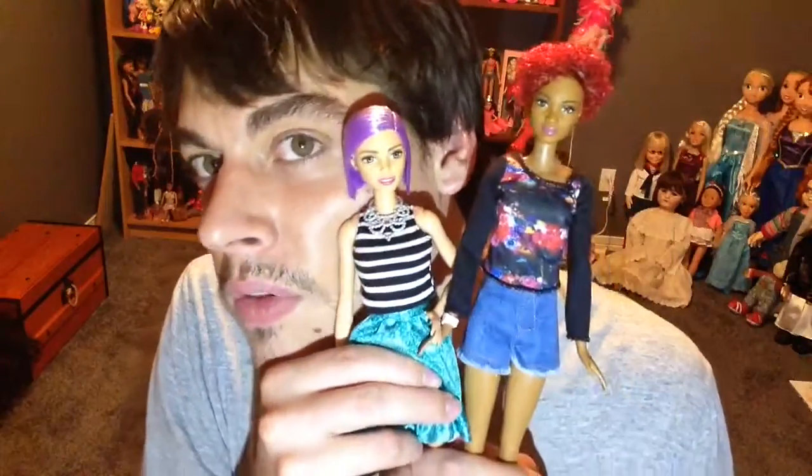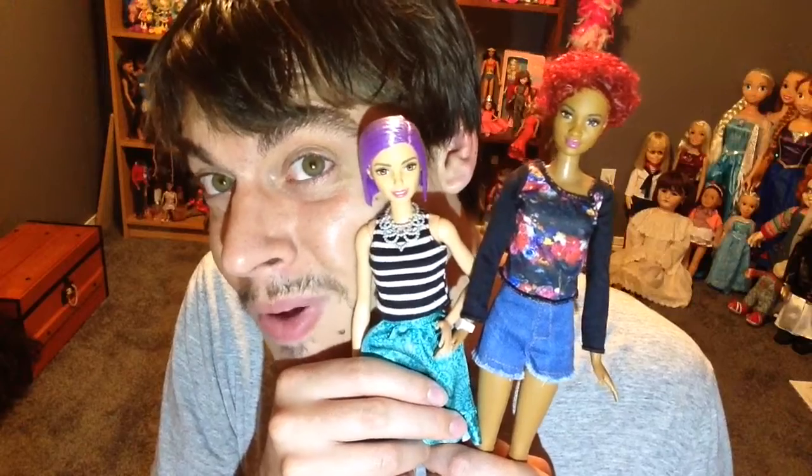Each doll was $9.99 from mattel.com, so two of them came to $19.98. Shipping and handling was free because I added these two plus the boho doll, which got me over the $30 threshold for free shipping. So it's like picking them up from the store, you just have to wait a week. If you're looking for a certain doll, check out Mattel's website — they sell everything, including pre-orders. If you like this video, like and subscribe for more doll videos!